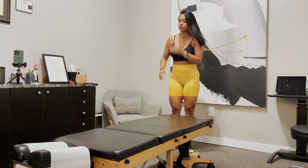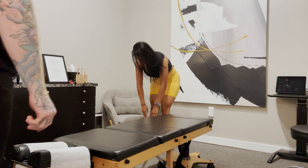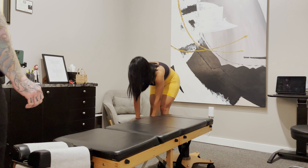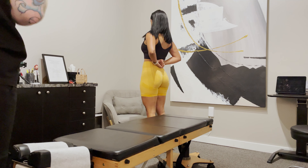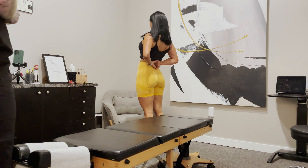Let's go ahead and have you reach down and touch your toes as far as you can. Okay, and then come on back up. Let's have you face this way and then show us how you go back. So pretty restricted there.